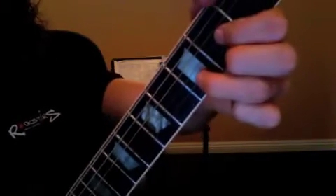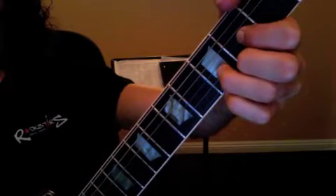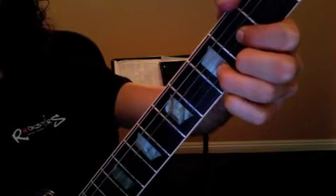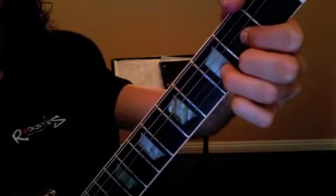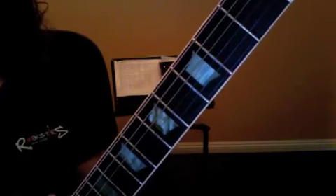Here's your bridge part — it starts on a D and goes to a D suspended. One and two and three and four, one two three four, one and two and three and four, one and two and three four. Repeat that and rewind the video until you understand it.